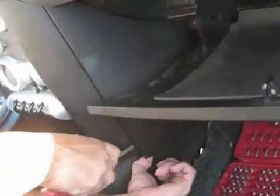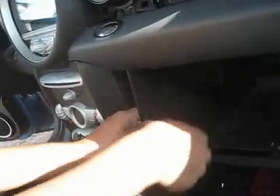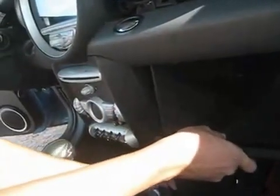Now I'm going to pull this guy off. You can use your trusty little screwdriver to start it off, and then just pull it off. Be sure to have the glove box open for this one because it's a pain if you have it closed — trust me. Slip it off, and you've got access to your screws here, here, and here.